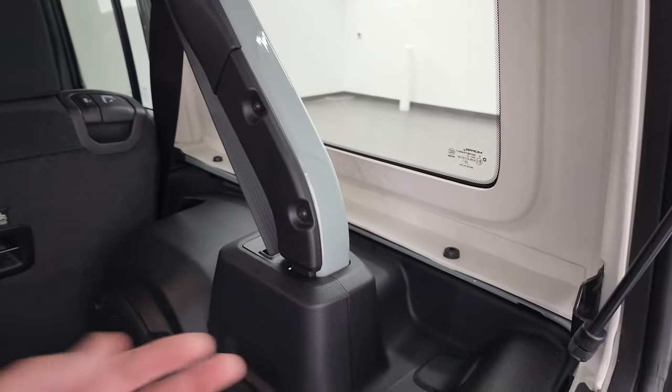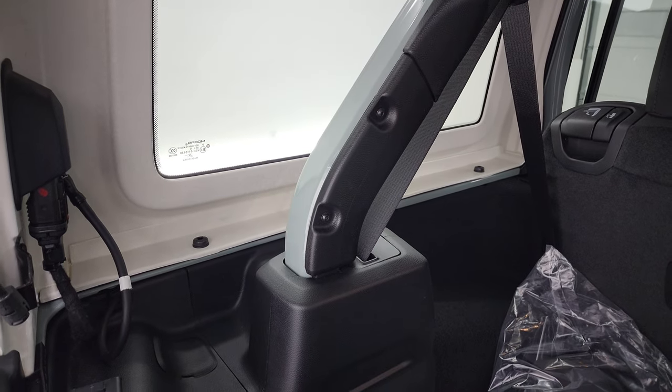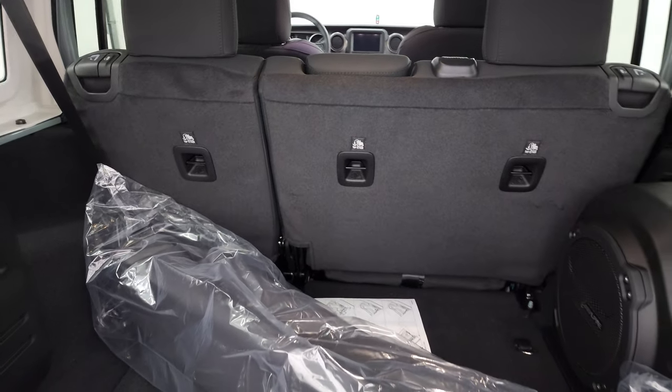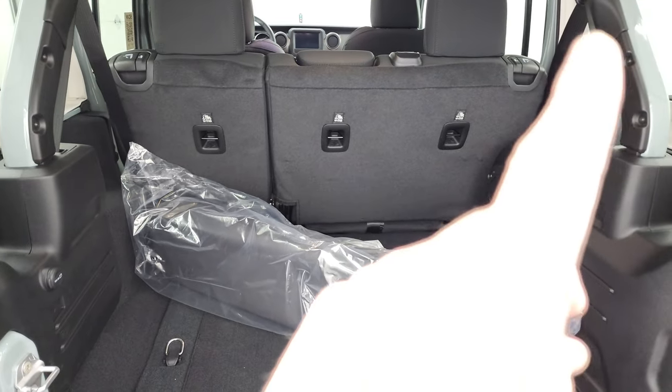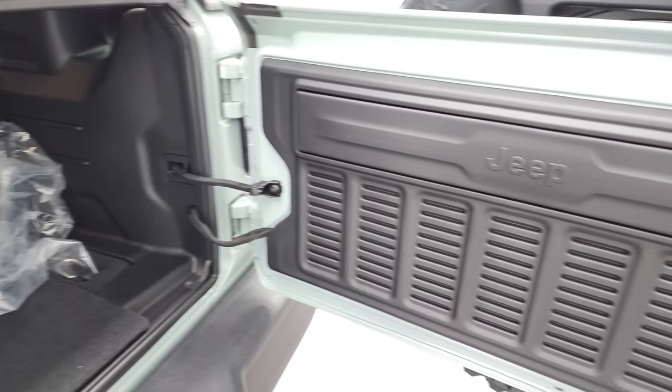To get that hard top off, there are three bolts on each side, two on the top — total of eight bolts — and then there are two quick disconnects right here. We actually did a demo showing you how to take your hard top off your JL Wrangler. If you want to check that out, it's in the upper right-hand part of the screen. That's a really popular video — everybody seems to like it a lot.